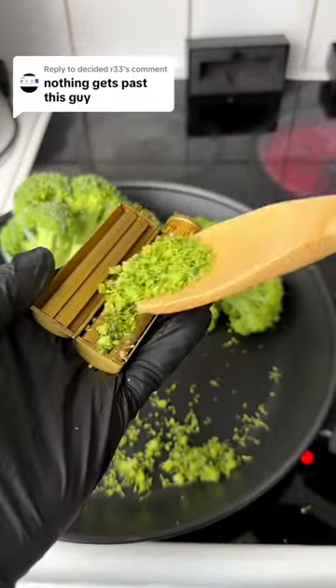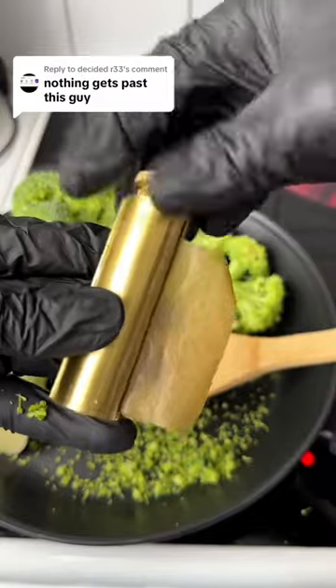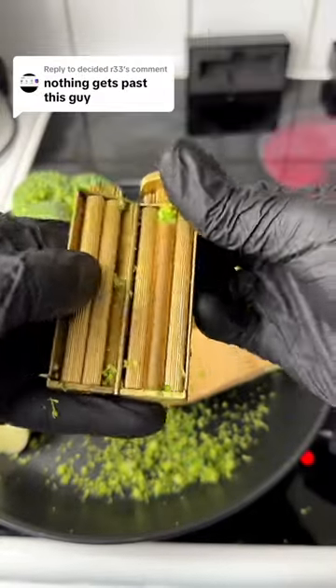Just put in your broccoli and twist for a few seconds, then add some baking paper and twist again. If you need one for your cooking, the link is in our bio.